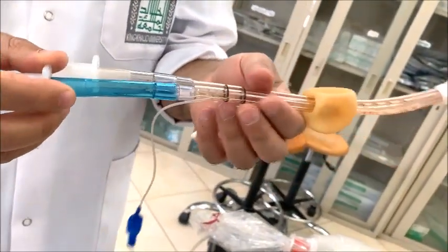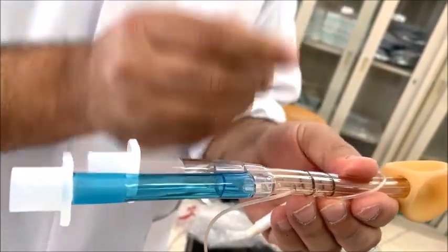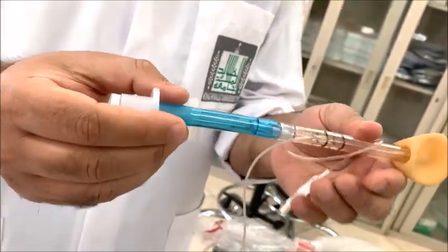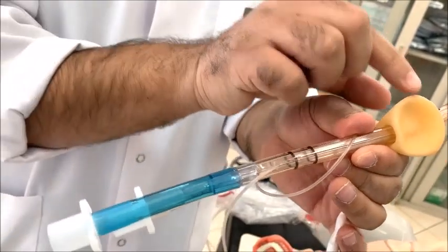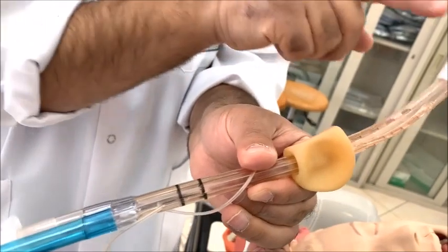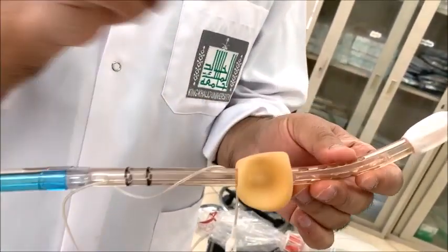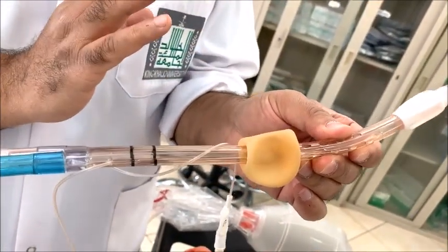There are two black markings, known as the depth markers. You have to keep these depth markers at the incisor levels. There is also a color coding — one is blue and the other is white. The blue lumen ends just below the proximal cuff, and the white extends up to just distal to the distal cuff. In 95% of cases, the distal cuff or distal lumen is in the esophagus when we insert it.